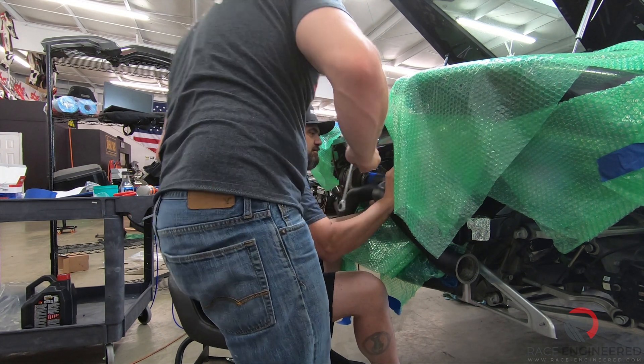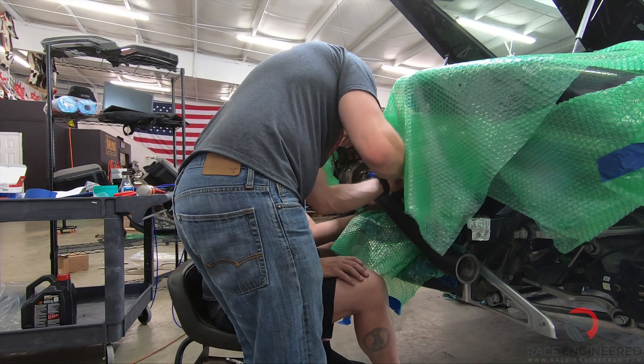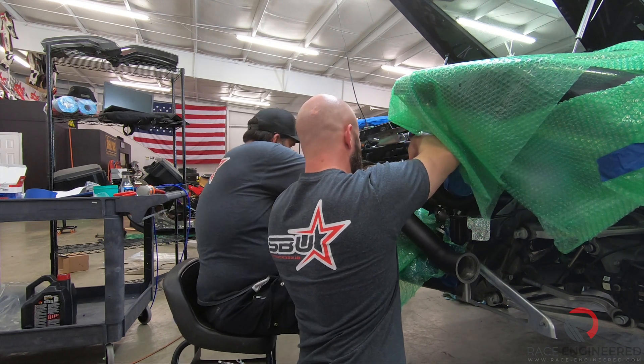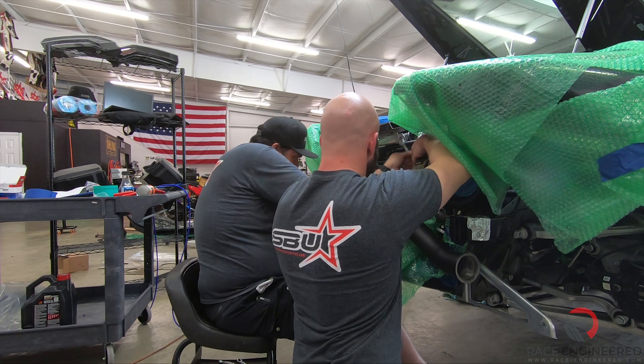Where do you think I should put that? I'll put it right about there. Yeah, that'll go to the exhaust mount — it definitely has to come off, otherwise there's no room for this.